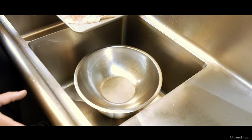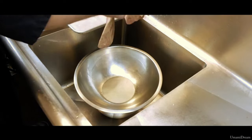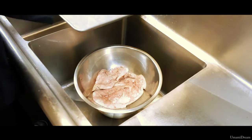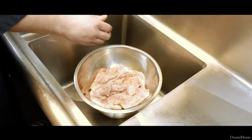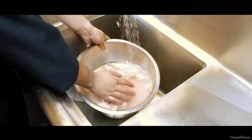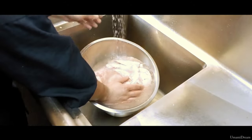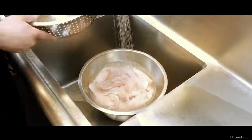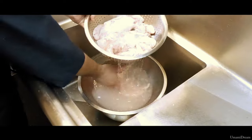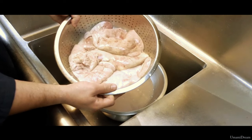After our Ankymo has been in the fridge for 20 minutes with the salt on it, we are going to rinse the salt off. I am going to move it to a bowl under running water and change the water a few times until all the salt has been rinsed off. Then I will leave it in a mesh strainer to let the excess water drain off.